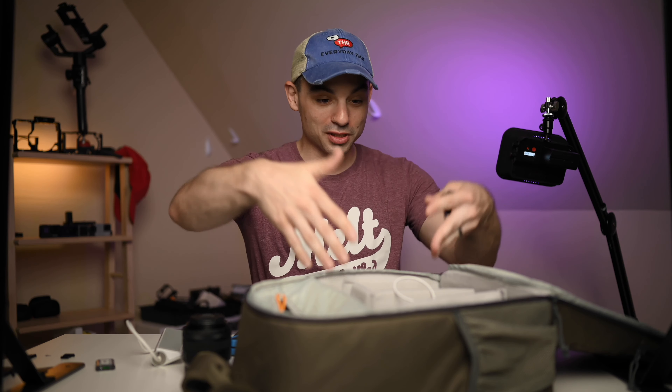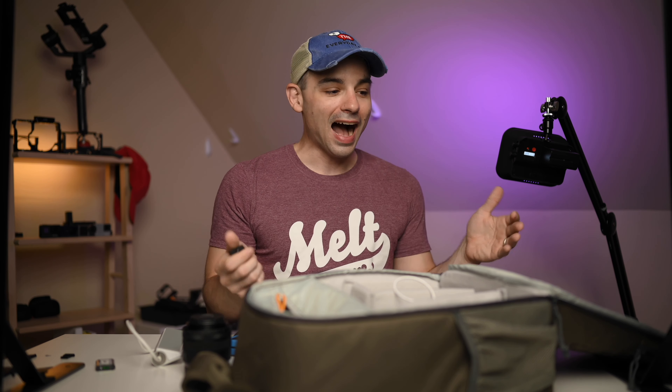There will be links to all of this stuff in the description below. I'm curious — what are your favorite budget travel camera accessories? I'm always looking for more stuff to put inside my camera bag. I try to keep it this size so I don't end up putting too much in, but as you saw, there's space for more. Thanks for watching.